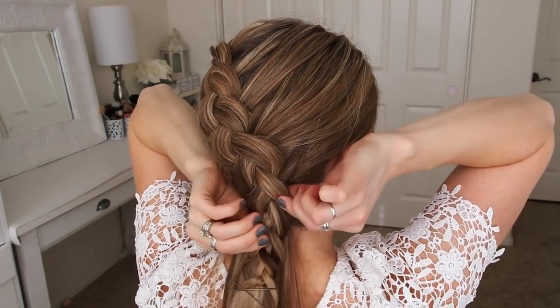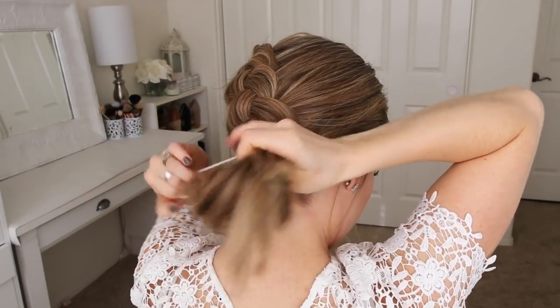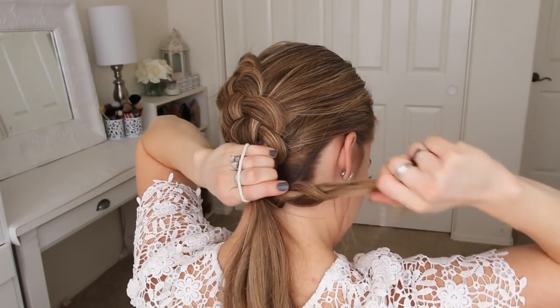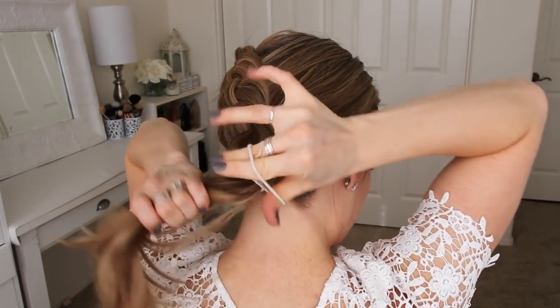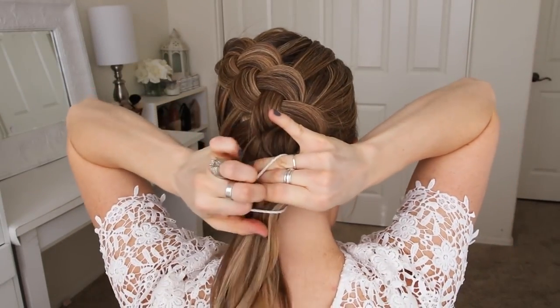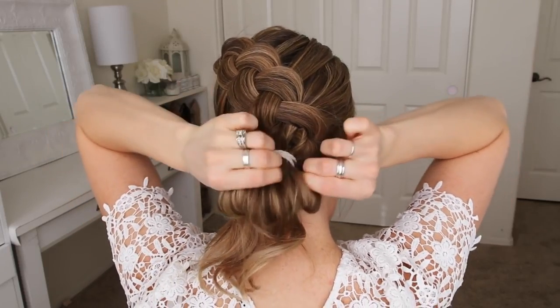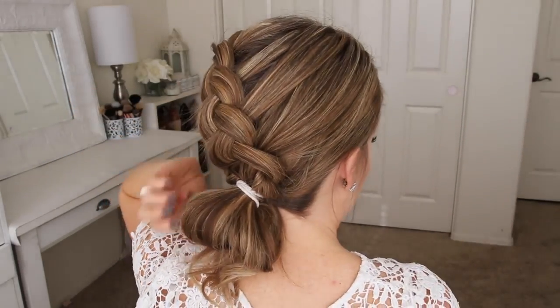Then I'm going to combine all of the hair together, wrap it once with a hairband, remove the bobby pins from the ends of the braid, and then wrap it twice more, only pulling the hair halfway through on the last loop. Now I'm going to take a few sections of the bun and pin them up against my head with bobby pins.